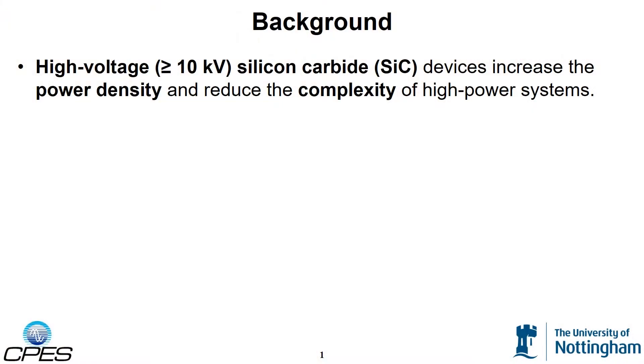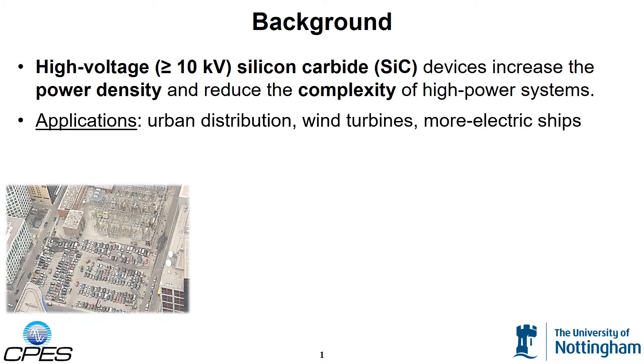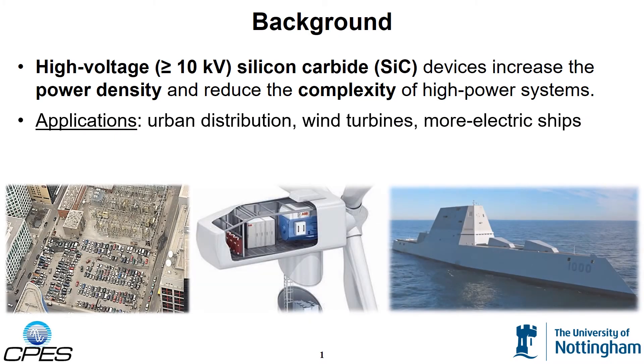High voltage, fast switching silicon carbide power semiconductors can increase the power density and reduce the complexity of high power electric systems. Example applications include urban distribution, wind turbines, and more electric ships.